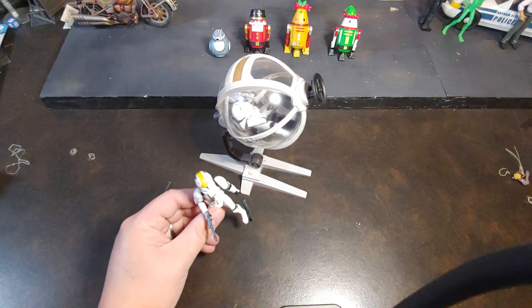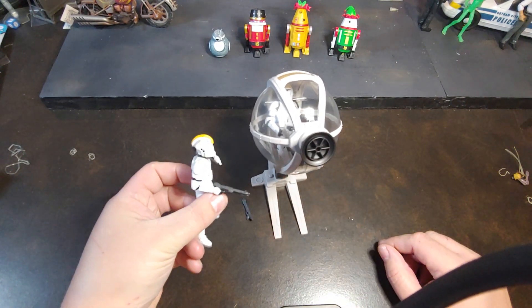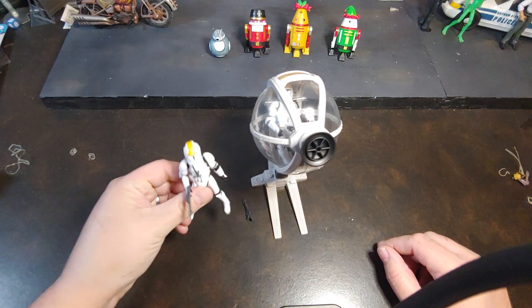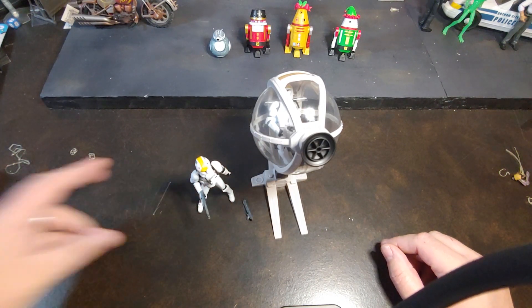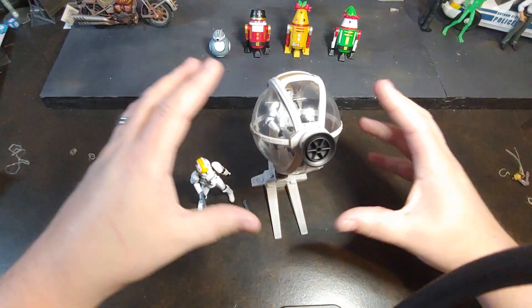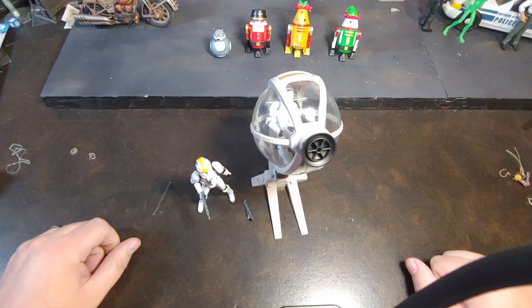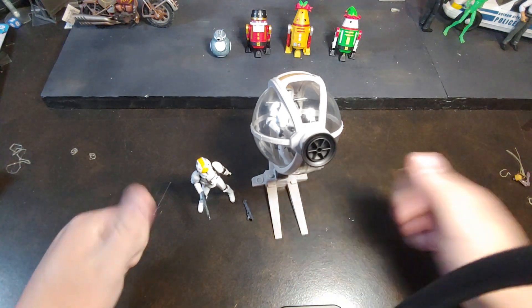There you have it — there is the battle pack: the Geonosis Assault Ball Turret as well as the pilot. Overall, super excited to have this set. Like I said, still on the hunt for one more to go ahead and get this attached to a gunship so I can have those pods on it, just like in the Geonosis Assault in Attack of the Clones. But overall, guys, thank you for watching.